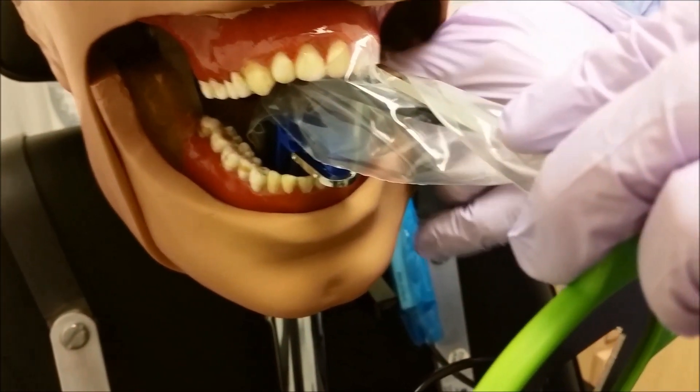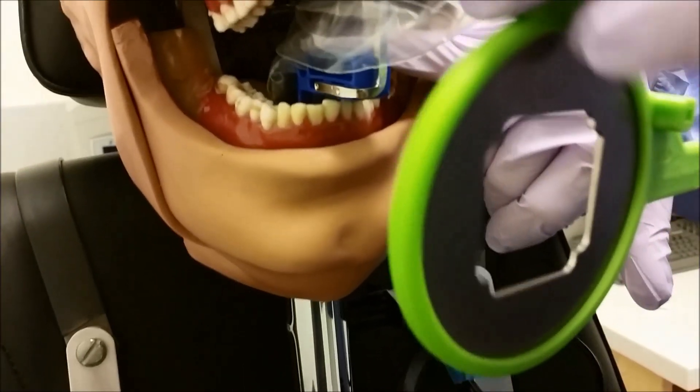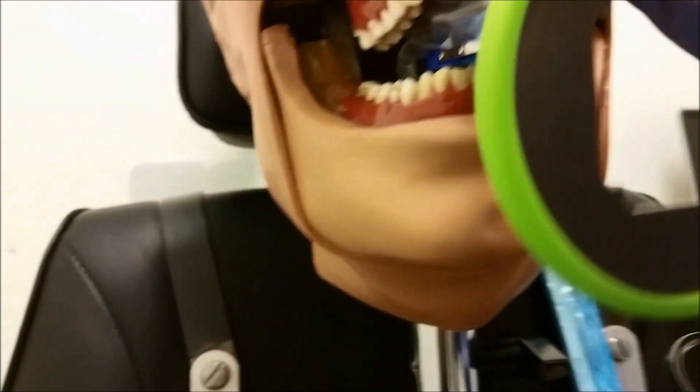Kind of come in a little deep in the mouth. If you need a cotton roll, you can go ahead and place.